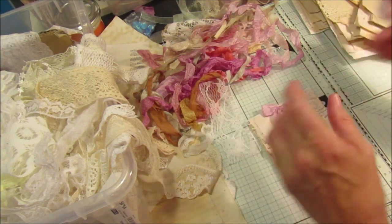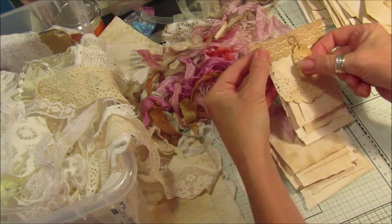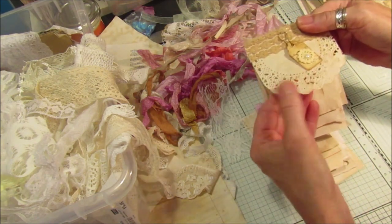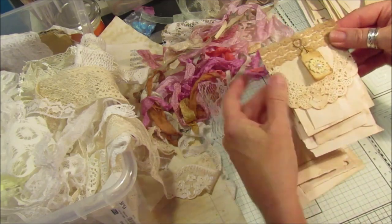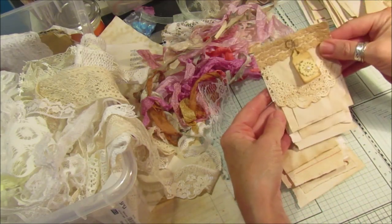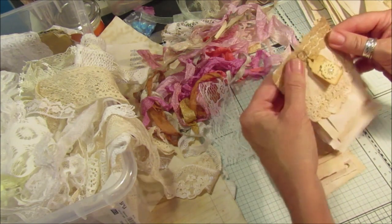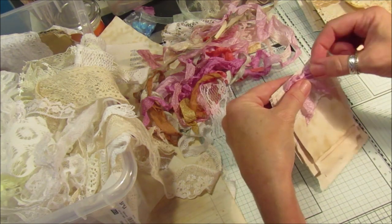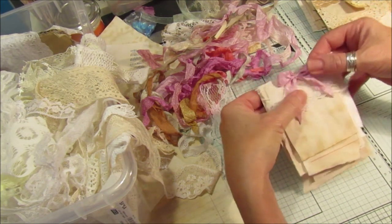They make nice little gifts as well, because on this one look, I've actually got a little tag. I just popped a little tag — I got a bit of doily but these rip quite easily and it ripped at the top, so I thought I'd just cut it off straight and stick it on. Then I've got a little tag on there — you could even write something on the back of that, so I thought they look really nice.